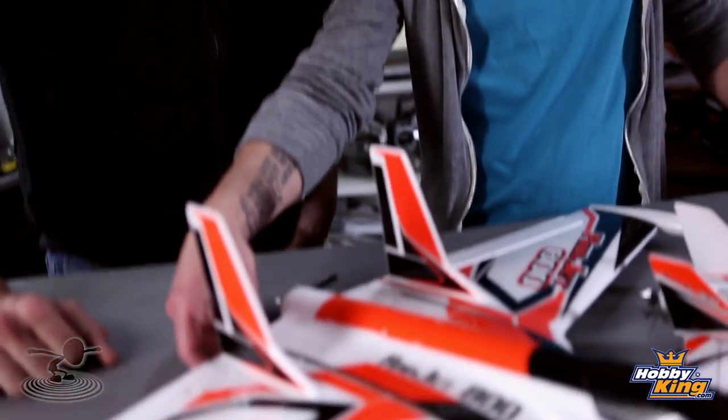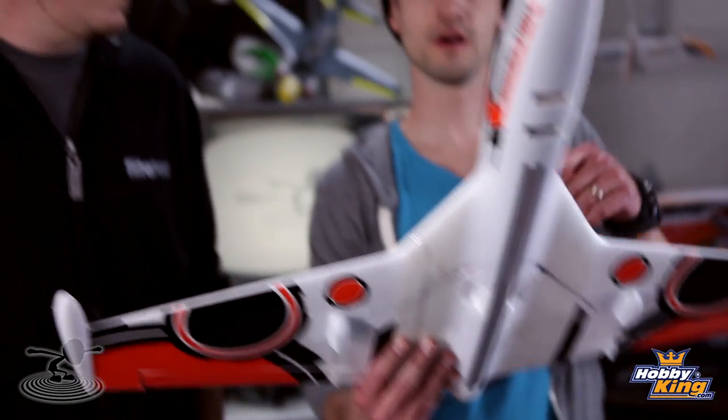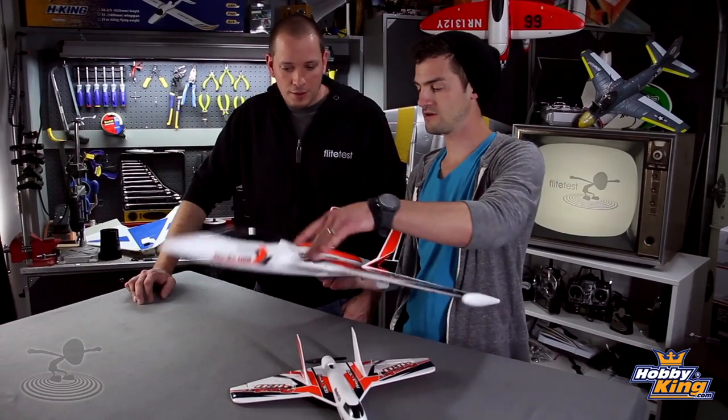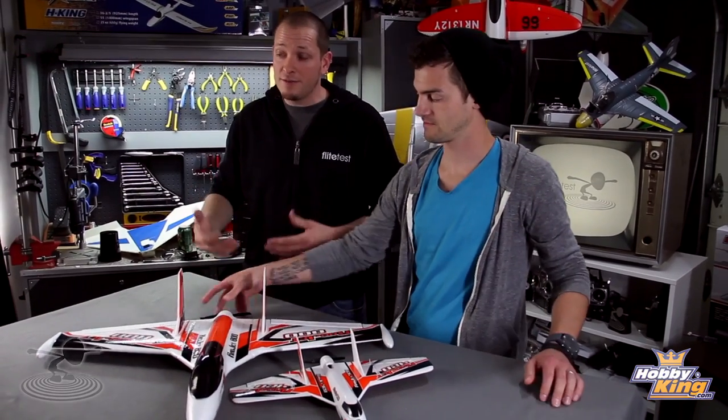We did do some changes to the big one. We added a little bit of reinforcement because there's no spar or anything going through the wings — they're just glued on. They give you some glue, but I don't trust it. So two pieces of tape on each side — well worth it. We taped up here and down here for a little more stability. Extreme tape on the bottom because you pull more positive G's, and clear on top so it stays looking cool.